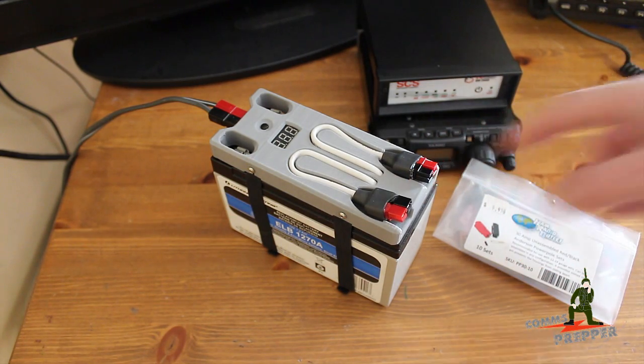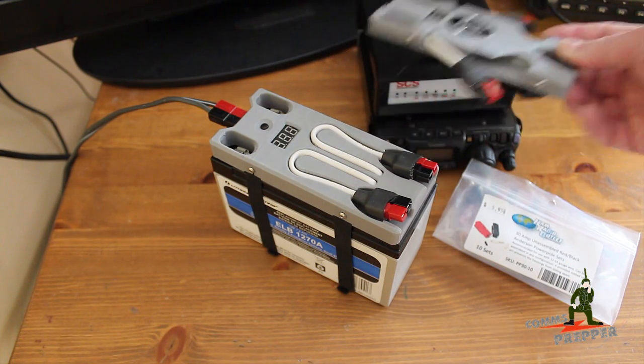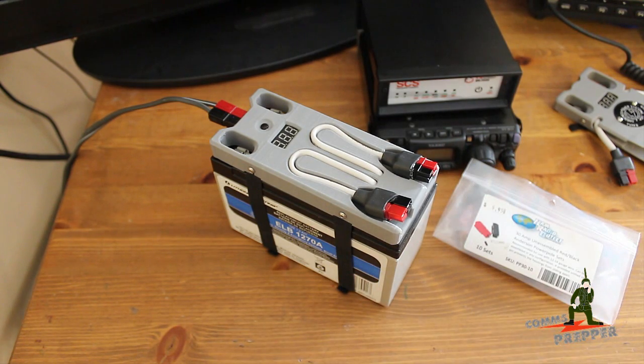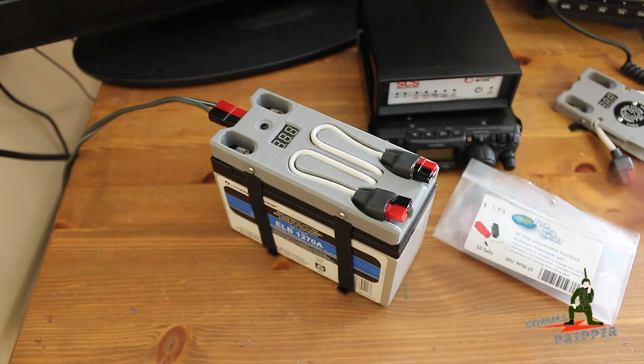I did a previous video on this product line where I also showed the standard unit. These are 3D printed modules designed to attach and match the profile of standard rechargeable batteries that many of us use to power equipment in the field, providing a standard means to connect your loads like radio equipment and modems, and also a means to connect your chargers to keep your batteries topped off.